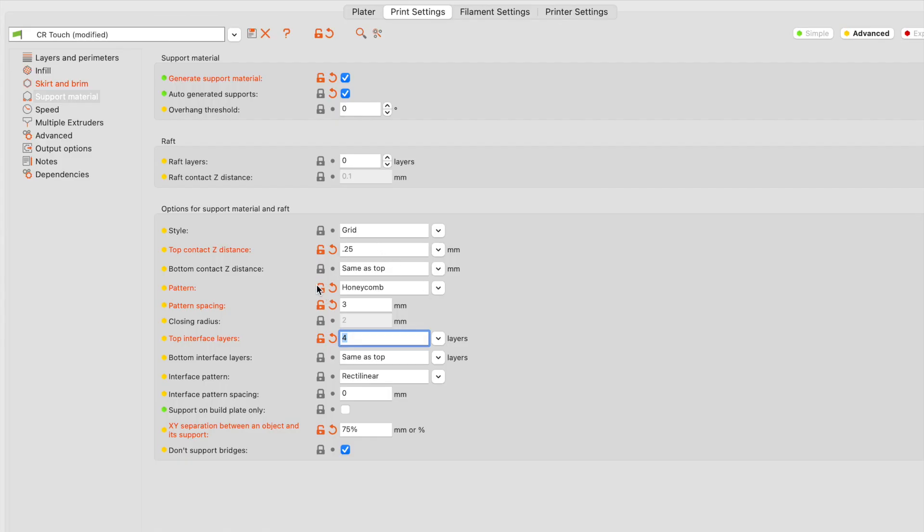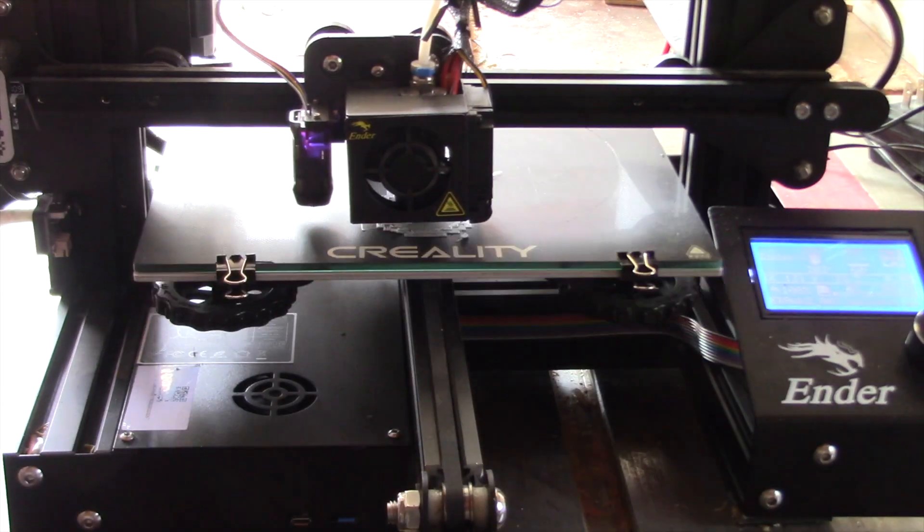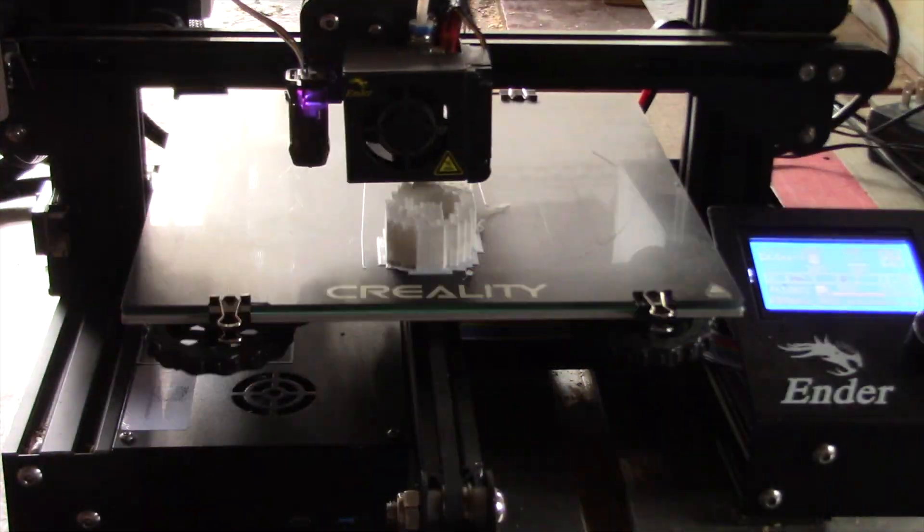So here are the ones that I've changed. I've changed the top contact Z distance to 0.25. The pattern spacing to 3 — I don't believe I changed this but it appears that it changed, maybe it did so automatically. And I changed the top interface layers to 4 and then the XY separation to 75%. I believe it was 50% before.